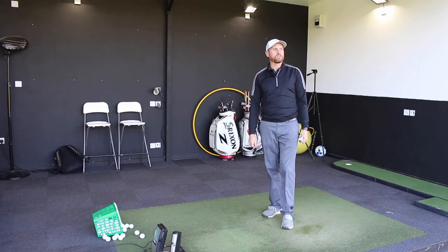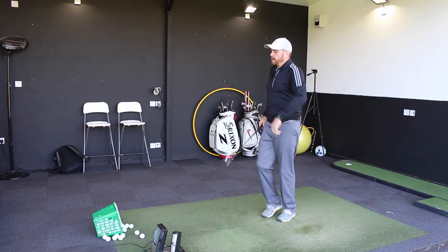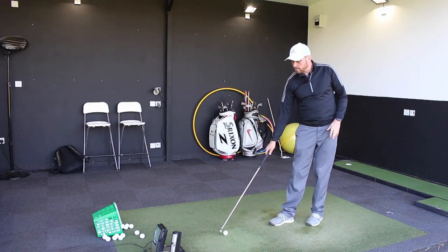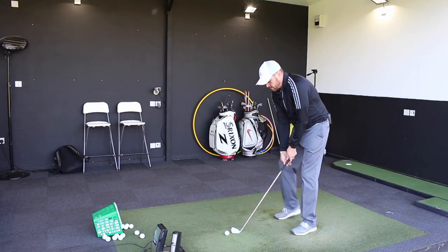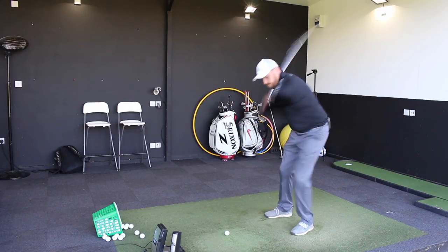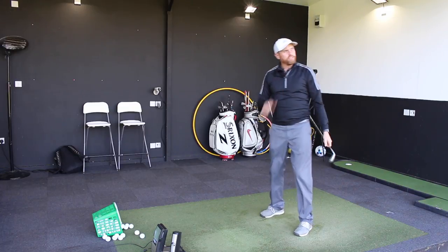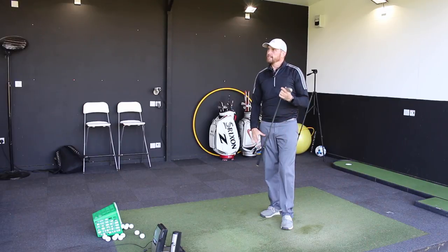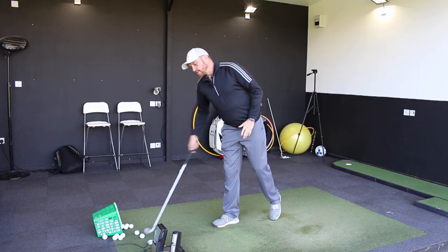So it didn't feel quite as good as the little half swing, but that has gone a long way. On the GC2, that one would have carried 175 and rolled out to 186 — so with a seven iron, that's good. Let's go again. That one felt even better, definitely a little bit flatter trajectory-wise, and distance-wise that one was getting out over 190. So definitely going to help.